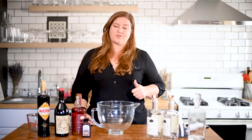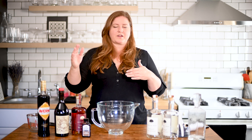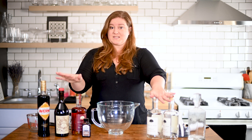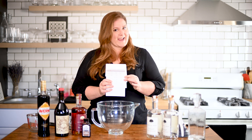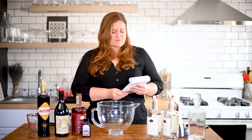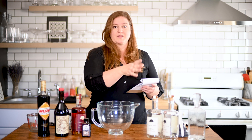So let's talk measurements and ratios. If we're not doing a very simple whole bottle of this, half bottle of that, you're going to want to figure out your milliliters versus ounces versus cups. There are lots of conversion charts online to do this. I'm going to give you the specific recipe for this cocktail — I had to write it down because math, and I want you guys to have the differences between milliliters, ounces, and cups.